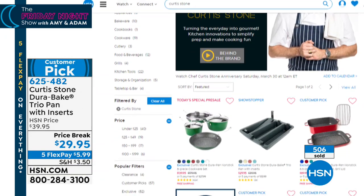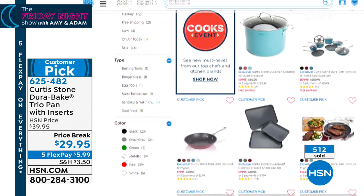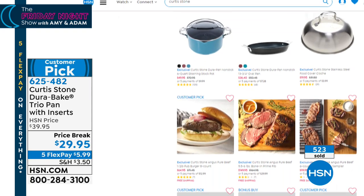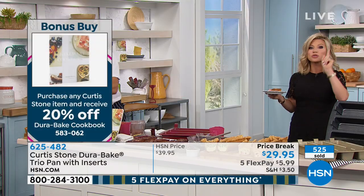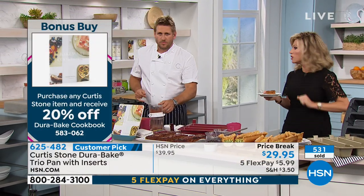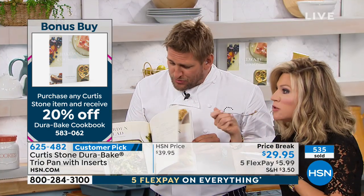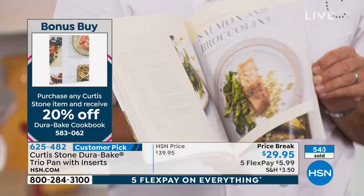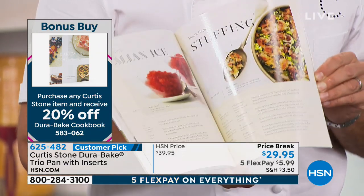Those two round pans are completely sold out. Our Today's Special is available on HSN.com — that's coming up tonight at midnight. Go to HSN.com and search all of Curtis Stone's products. Everything's on five interest-free credit card payments — it's less than $7. And it doesn't matter what you buy from Chef Curtis Stone as long as it's one item — you get 20% off the amazing DuraBake cookbook. Rochelle is the incredible author of this book — she's just got such beautiful recipes. Most of what we're cooking with today using the bakeware is in the book, because she's written the book around the bakeware.